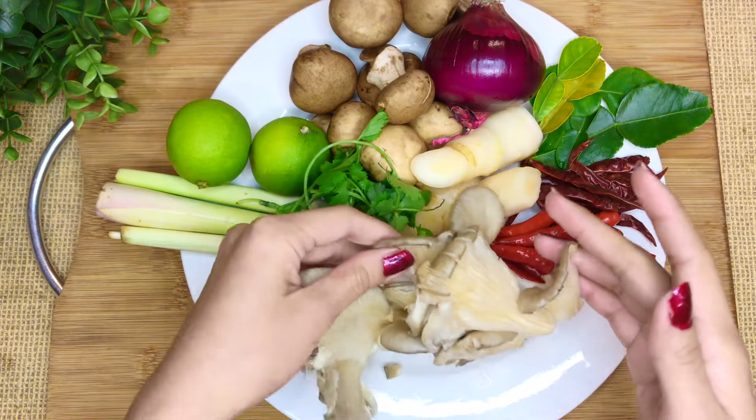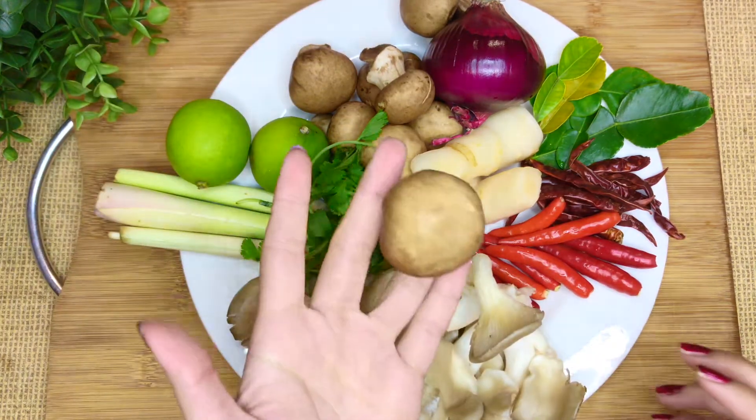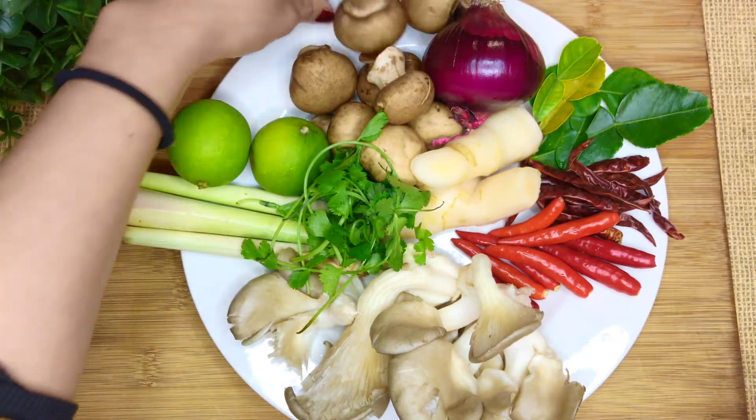Today I'm using two types of mushrooms — oyster mushrooms and button mushrooms. They're so round and cute.